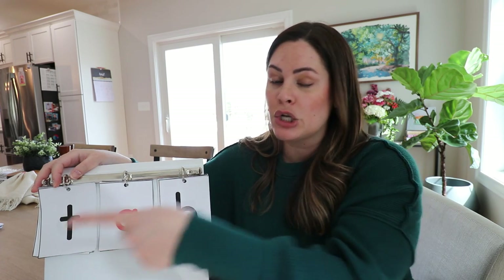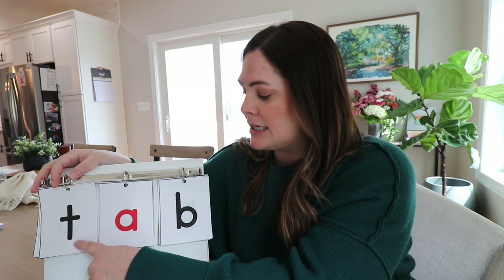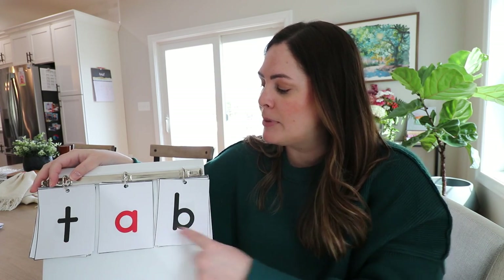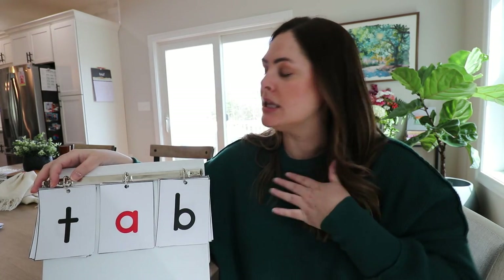This is largely a student-run activity and it should be. You are just the facilitator pointing to the letters, having them say the sounds, and doing that little swipe action. But if you hear students mess up — say they say T-a-d-tad instead of T-a-b-tab — use I do, we do, you do: 'Let's look at this again. Listen to me: T-a-b-tab. Let's do it together: T-a-b-tab. Now you try it on your own.'